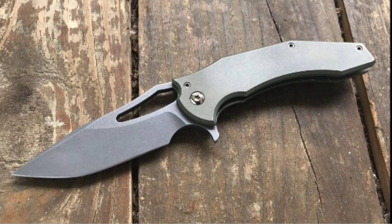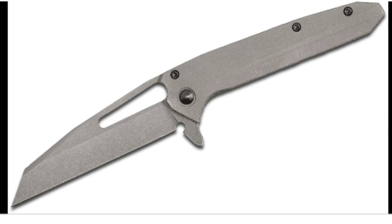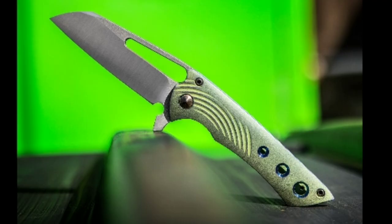A quick inserted clip on Gavco Knives — Ryan says it's a great place to start when getting into customs. They start around $700–800, sky's the limit, usually first come first serve. You can also find them on Blade HQ and other places. Check out Gavco Knives.